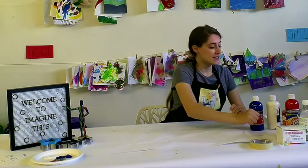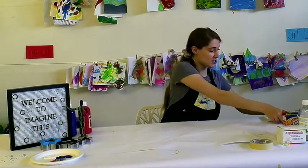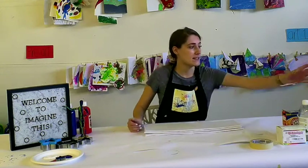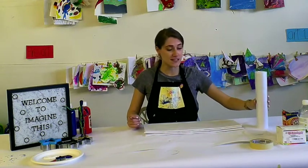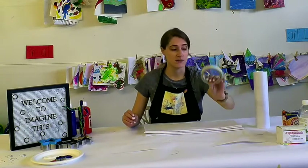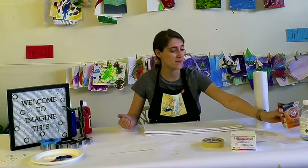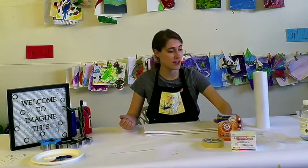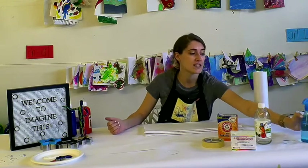For this activity we are going to be supplying you with some tissue paper and some one-size sticky paper. The things that you will need are some tape, food coloring or liquid watercolors, some baking soda, vinegar, and a spray bottle.